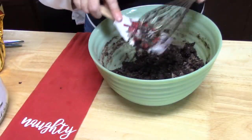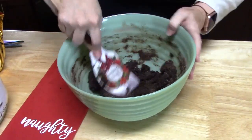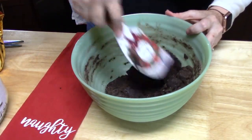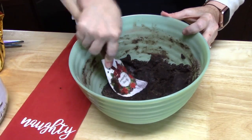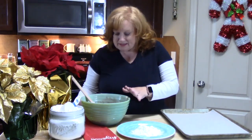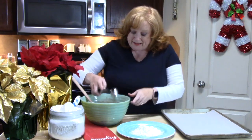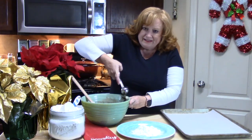We're just going to clean out our whisk and finish incorporating this. It just takes a few minutes to incorporate everything together. That looks really good. Now our next process is to take a one-inch cookie scoop, run it into our dough along the side, and just kind of flatten it out.